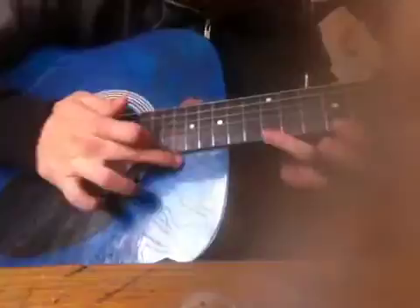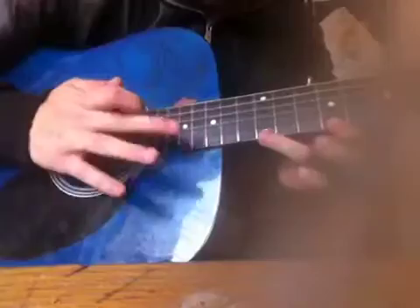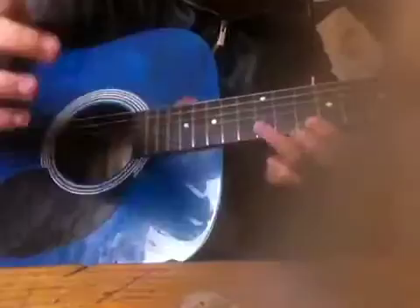Do you see the difference? And tapping — sorry, got my arm in the way. I can't tap that well, but he taps. Compare that — look at Metallica tapping.